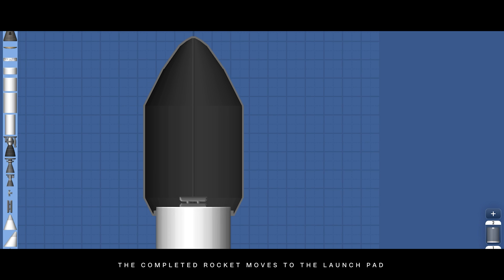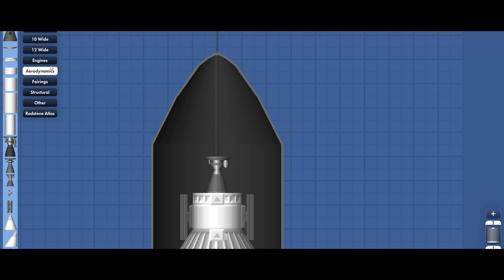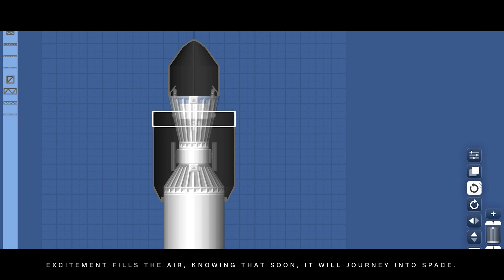As the sun sets, the completed rocket moves to the launch pad. Excitement fills the air, knowing that soon it will journey into space.